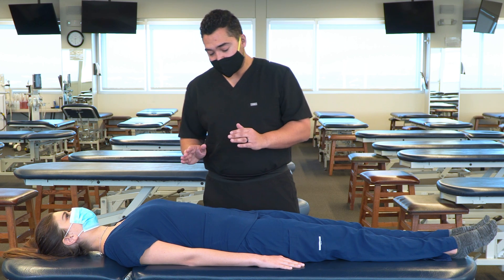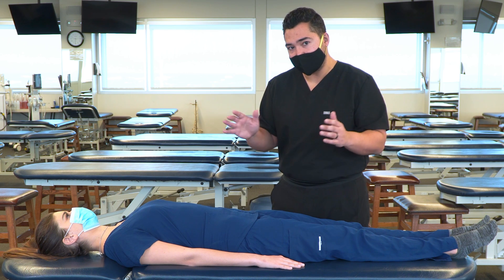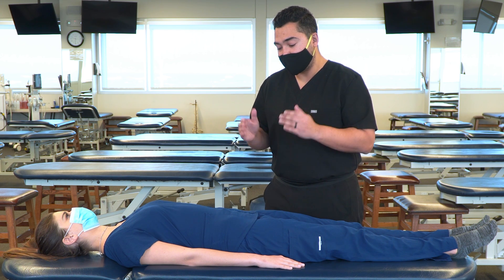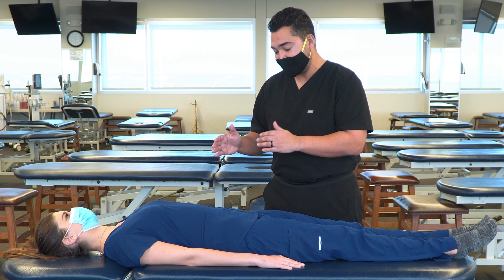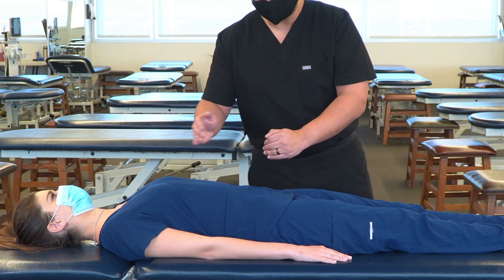Starting with this technique, we're essentially going to be using an effleurage type motion, but focused on the large intestine. We're going to start at the distal end and then work our way proximal.